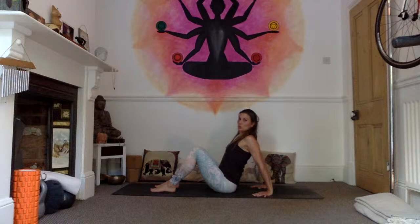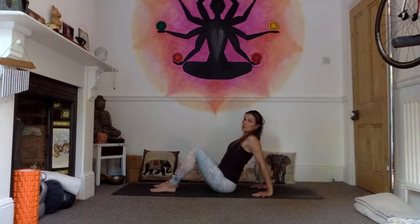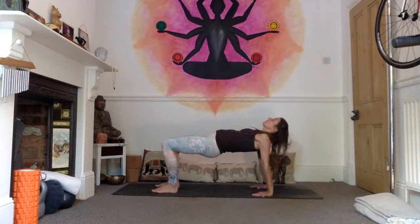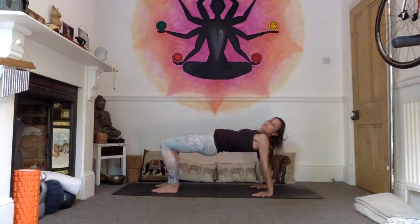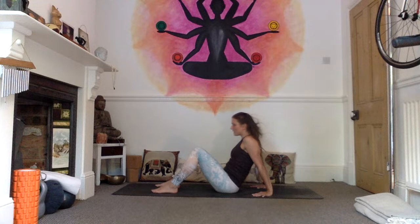We're going to do the reverse table variation, working into shoulder extension and hip flexors. Feet hips width apart, press heels of the hands down, open through the chest — option one to stay here. If going well, option two: lift those hips up. Hold for one, nice and long through the neck, gaze into the ceiling, two — if it's too much, keep the chin to the chest — three, keep breathing, four, five. Exhale, chin to the chest, lowering down.